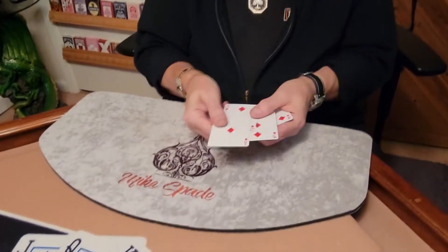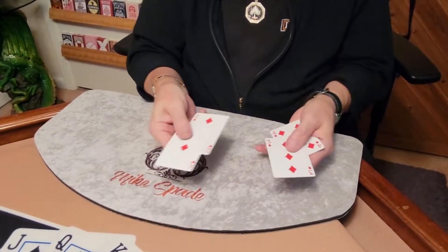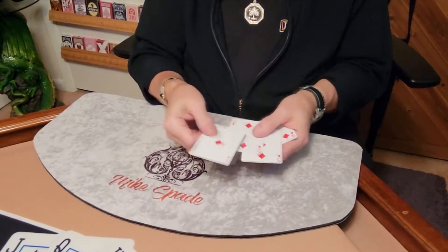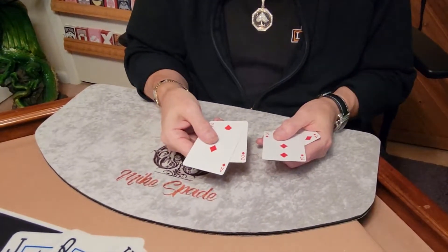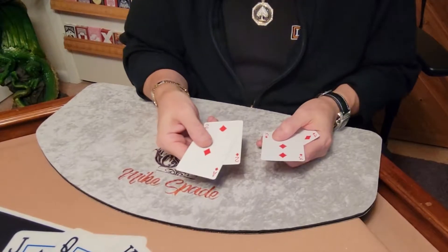Hey guys, I'm going to show you a simple little effect just using four cards. As a matter of fact, I made it easy for you. I numbered them one, two, three, four. We're going to say that the ace is the one. Do you believe the hand is quicker than the eye? Well, it has to be. That's how people get black eyes.